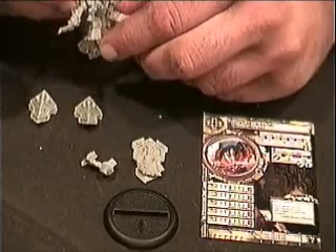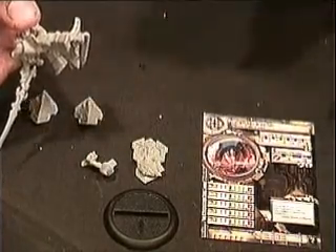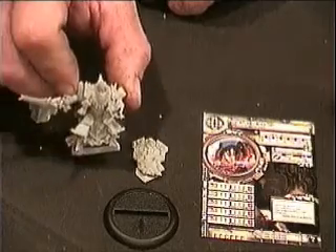Then we'll move on to the left arm. Just another drop. Pick up that left arm, fit it right in. And right now we already have what appears to be a very good soldier.